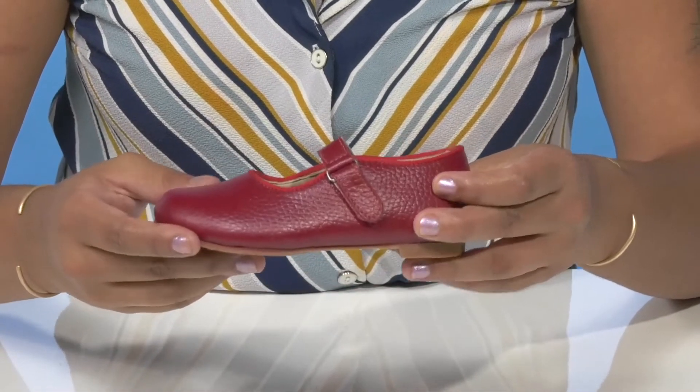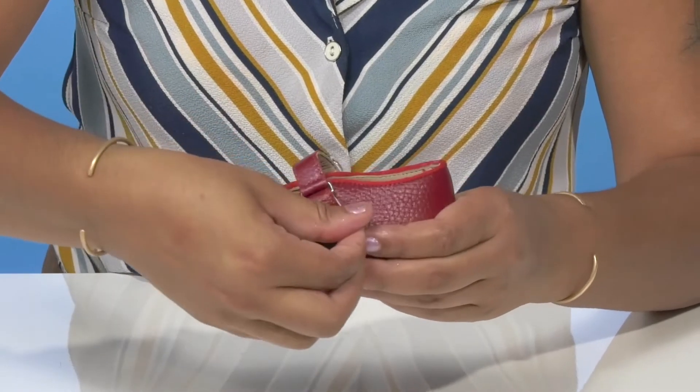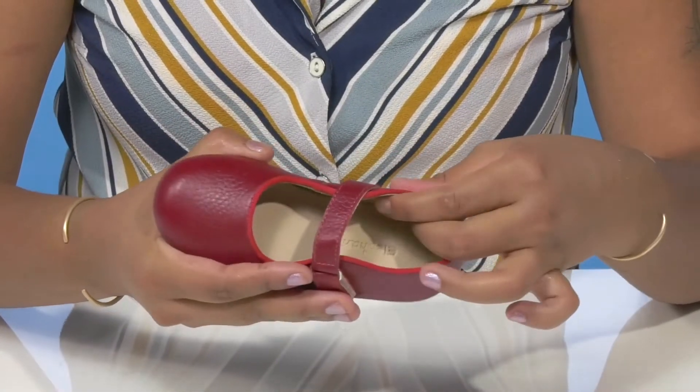They'll find that there is a hook and loop closure that allows them to easily slip into or out of the shoe, while the cutouts on top give lots of breathability. Inside is a super soft leather lining resting gently against their feet.